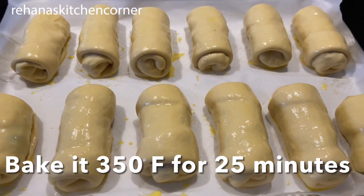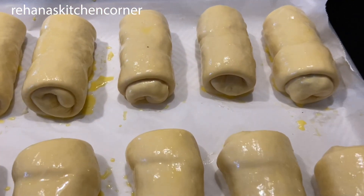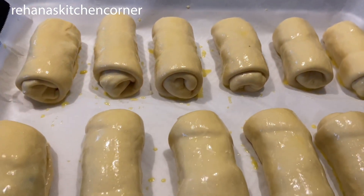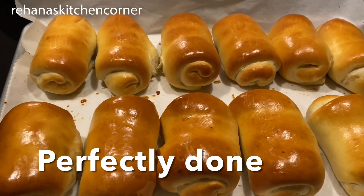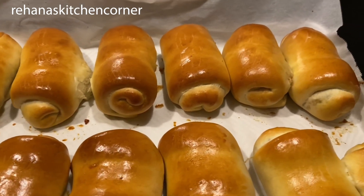Now bake in a preheated oven for 25 minutes or until light golden brown. Look at that — our cheesy chicken rolls are ready and perfectly done!